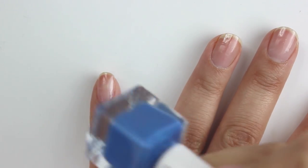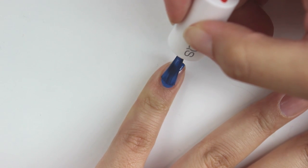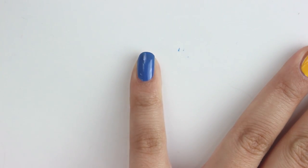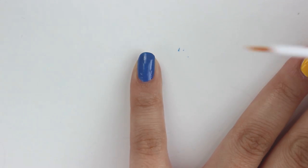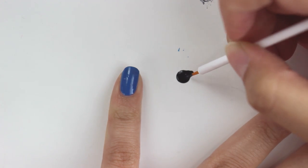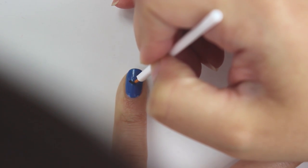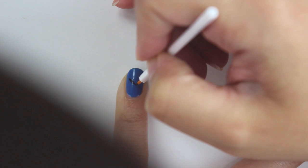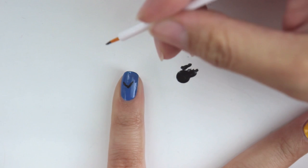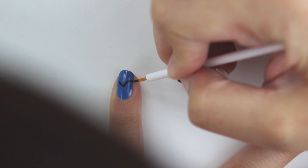First of all, paint the base coat to protect your nails. And then I'm going to paint a blue base on this nail. Then using a black nail polish and this fine tip brush, I'm going to start drawing lines. And then we're going to draw a V shape on the center of the nail. Make sure the point is in the center of the nail.